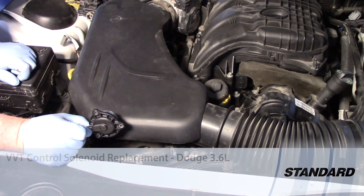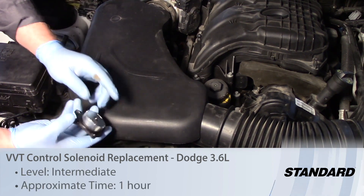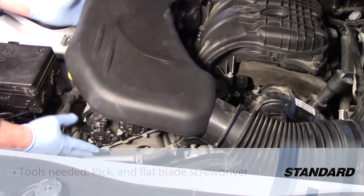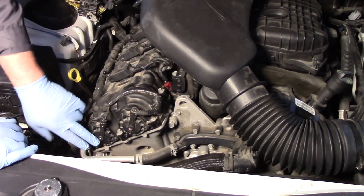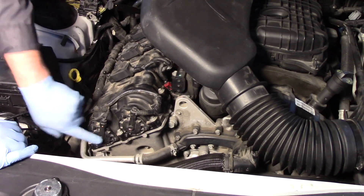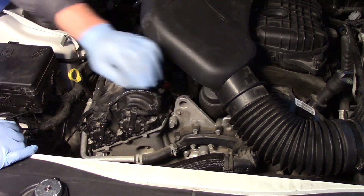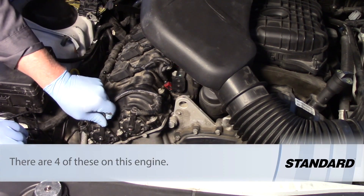Let's take a look at repairing the variable valve timing system and replace the solenoid or actuator on this 3.6 liter engine on a Dodge Charger. I'm going to pull the air intake inlet out of the way so we can see on bank one the exhaust solenoid as well as the intake solenoid. Bank two is on the driver's side of the vehicle and very similar — we have two actuators or solenoids there. But let's go ahead and replace the exhaust one.